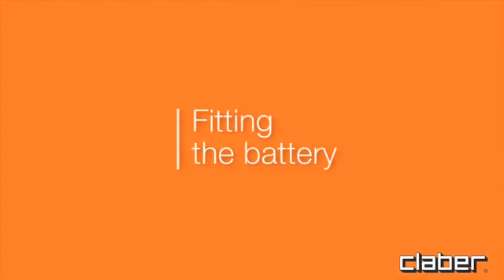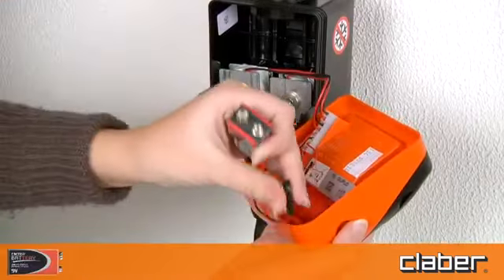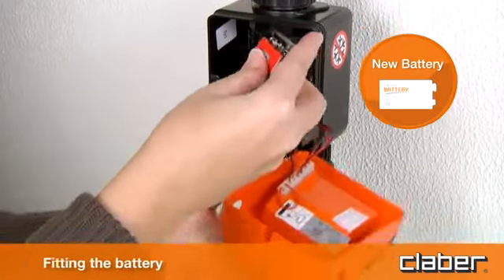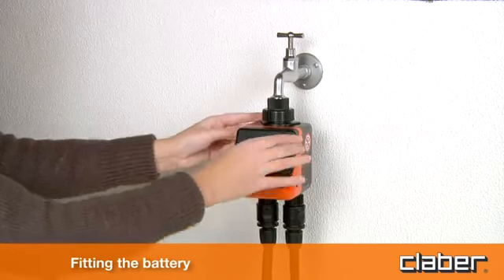Fitting the battery. Press in the two side buttons, open the timer unit, and connect one 9 volt alkaline battery. Use only a new battery and replace it at the beginning of the season every year.